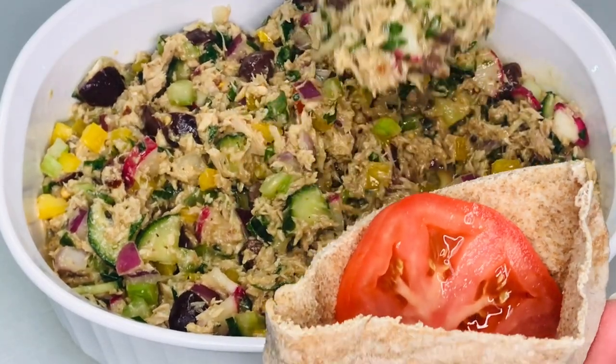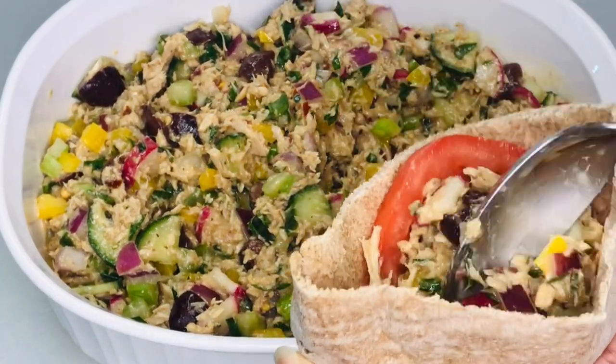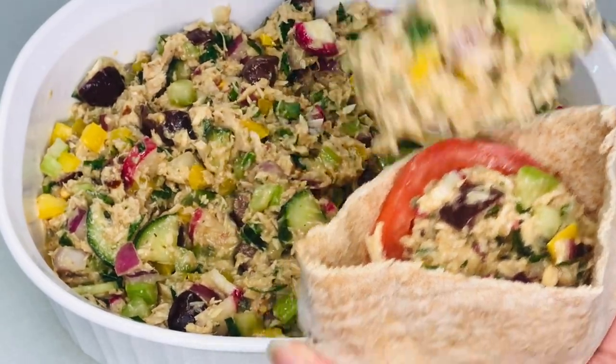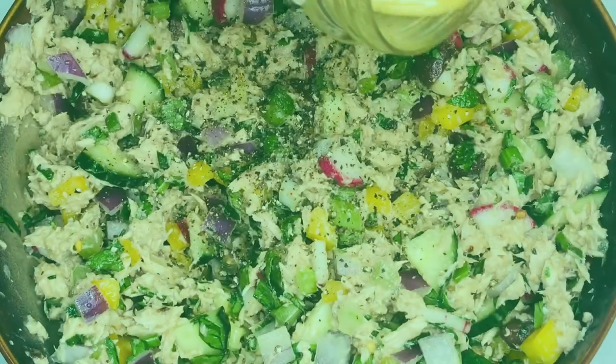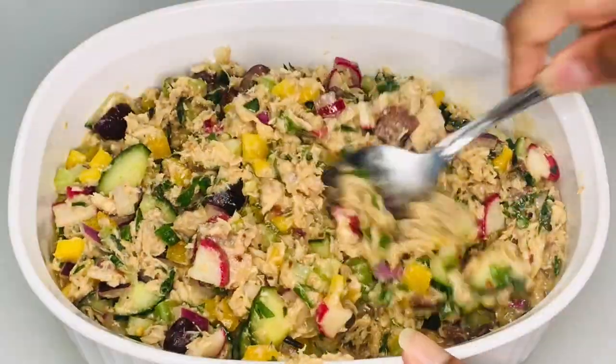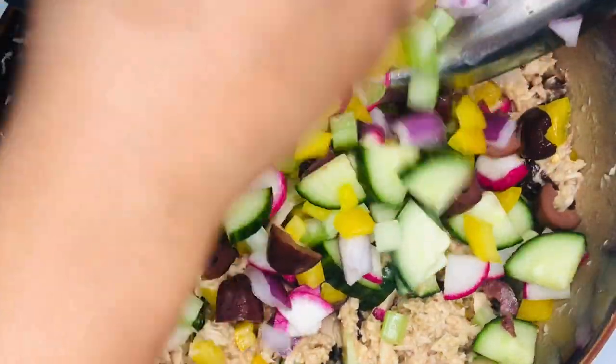I love classic tuna salad, but every now and then I enjoy having a tuna salad that is lighter and has a little more zing. Today on Grandma Bessie's House, we are making our crunchy Mediterranean tuna salad with zesty Dijon vinaigrette — a tuna salad that is super healthy because it is packed with fresh vegetables.